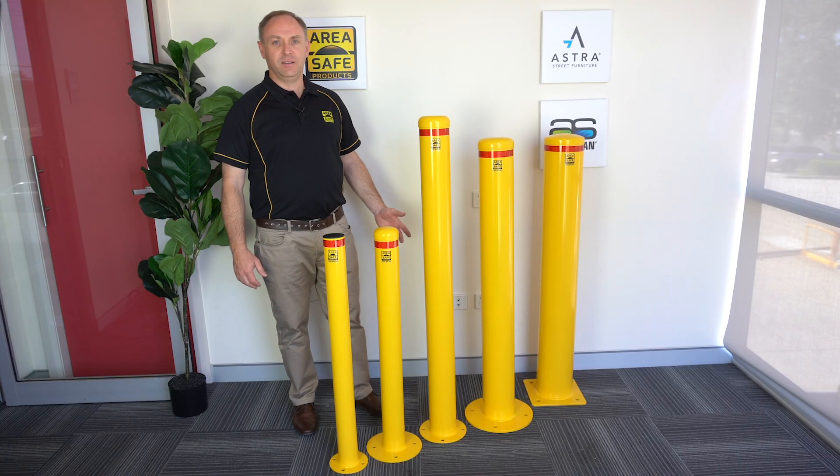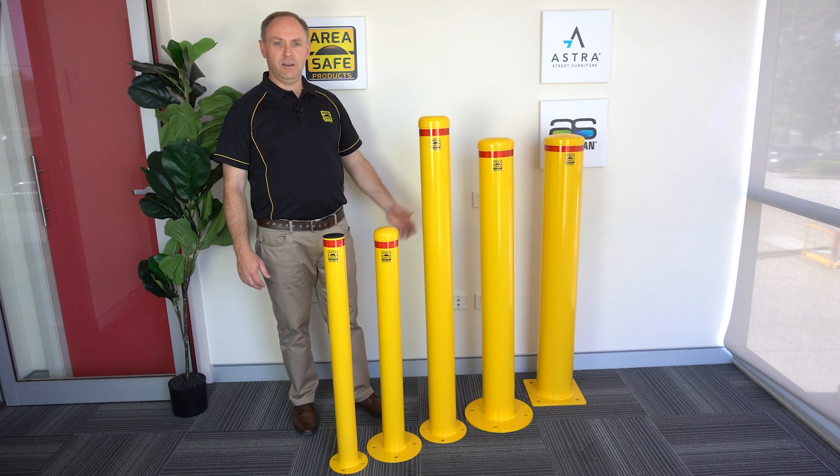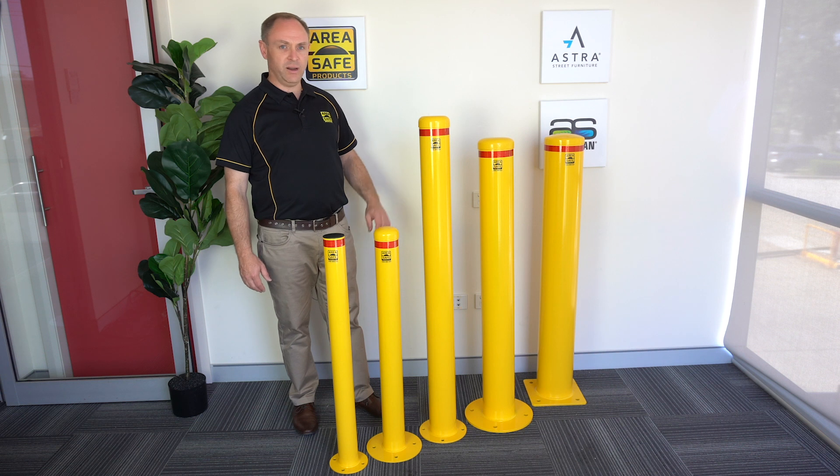Good morning, my name is Lindsay and today we are discussing our steel base plate bollards. Area Safe base plate bollards are hot dip galvanized and finished with a high quality powder coat for highest quality and 100% corrosion protection.